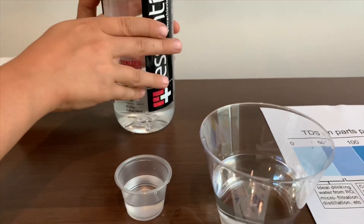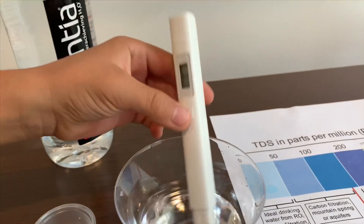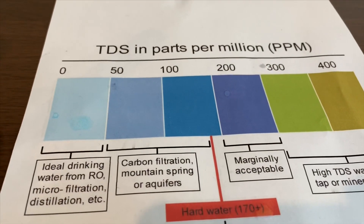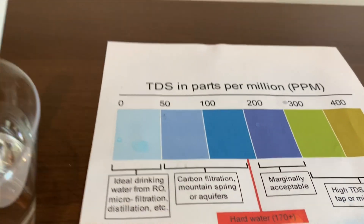Let's turn on the TDS tester and make sure it says 0. It is 58, which means it's carbon-filtration-mounted spring water.